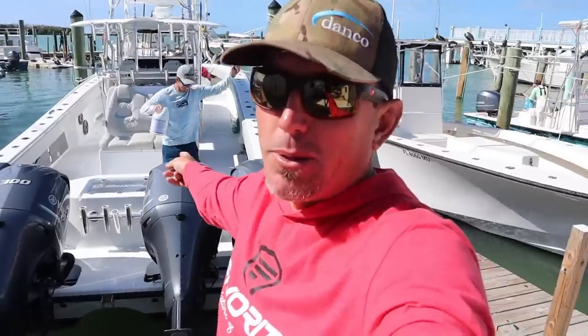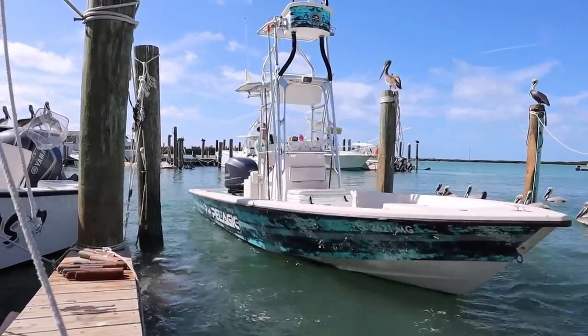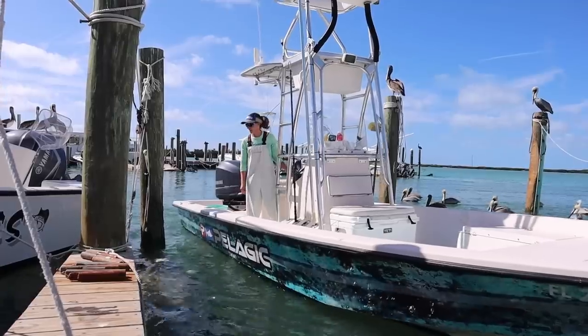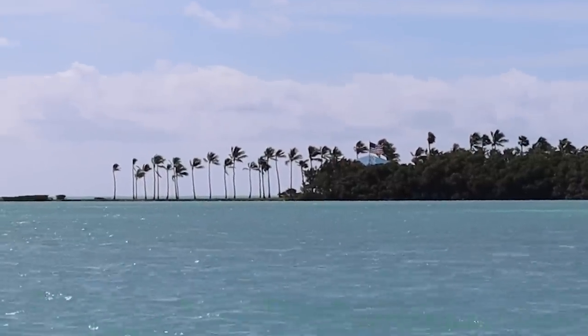Y'all look at all them motors. This big bad Freeman. Y'all are probably thinking right now I'm going to do a swordfish video. Wrong! We're trading Captain Nick in today for his beautiful wife, Captain Sarah Stanzik, and we're going to go catch stone crabs. The heck with the Freeman, the heck with those big giant Yamahas — we're going on a bay boat, backcountry, pulling stone crab traps, and we're going to do a stone crab catch, clean and cook for y'all today on this windy, beautiful Monday.